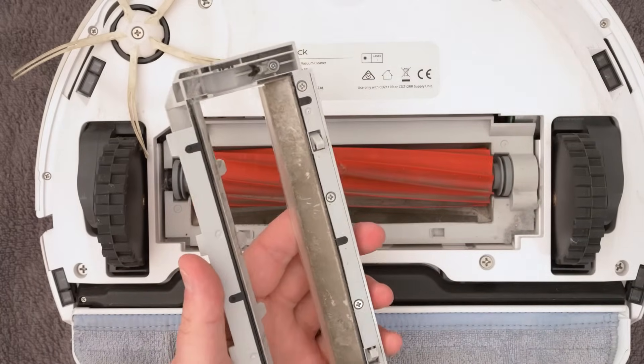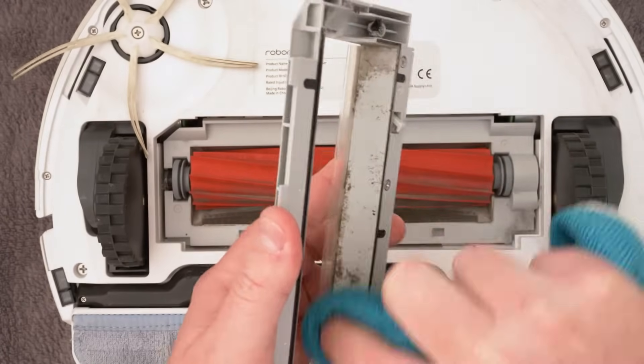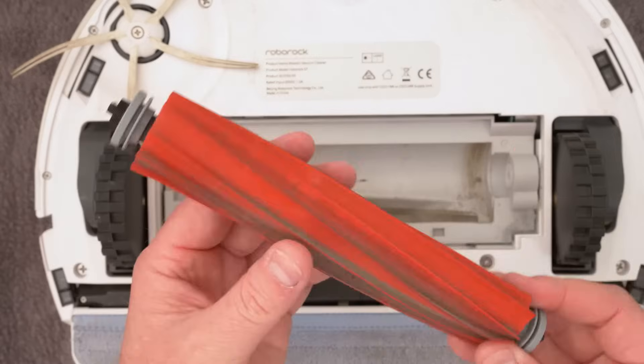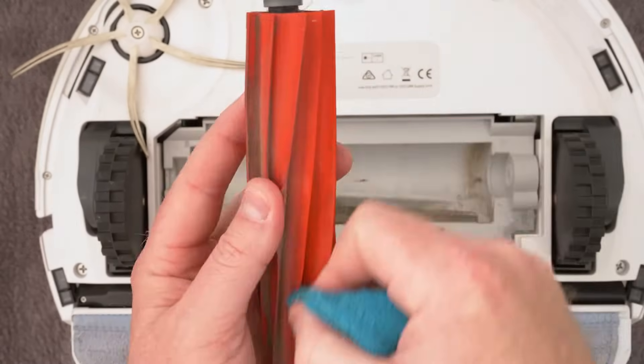As you can see here, this panel gets a bit dirty so give that a good wipe with a damp cloth. Once this is clean, lift out the main brush itself and here you can give it a good clean in between the fins. The brush does the hard work of agitating your carpet to loosen debris for the vacuum to then collect.